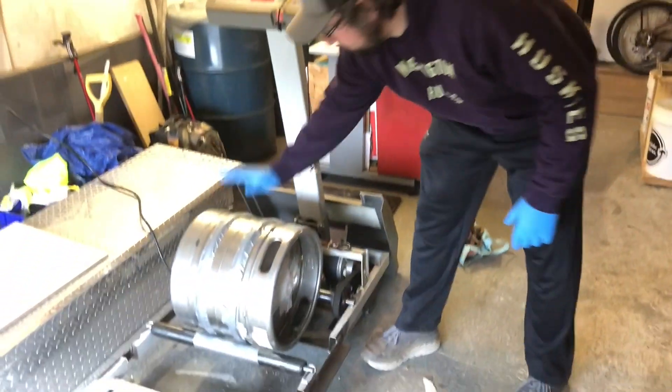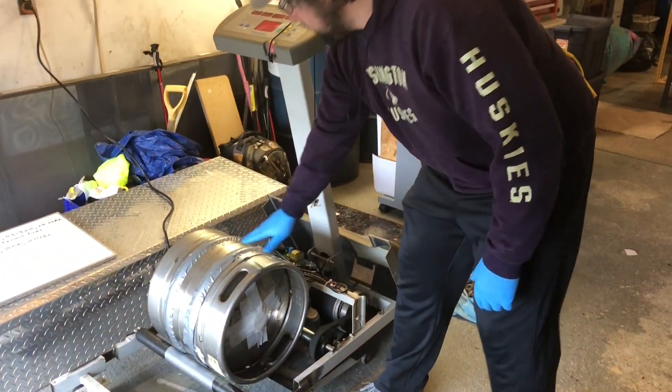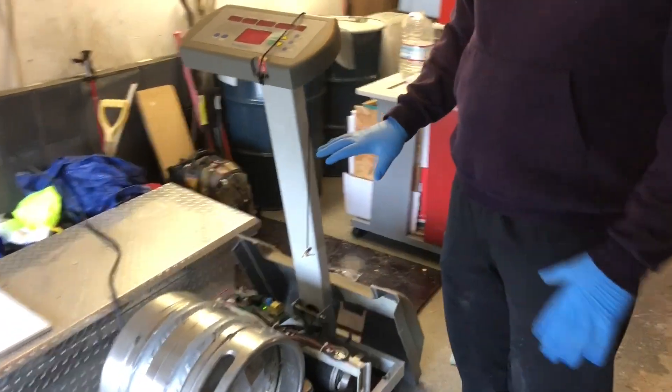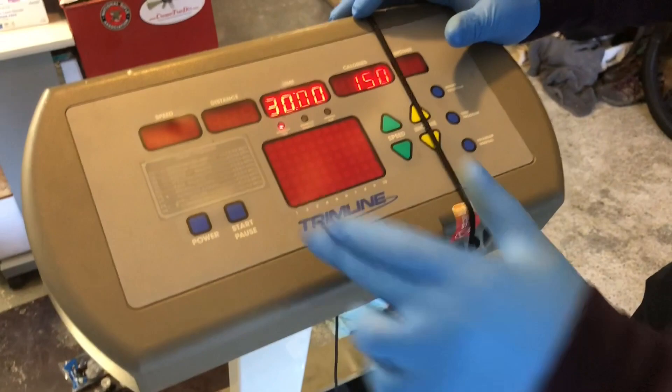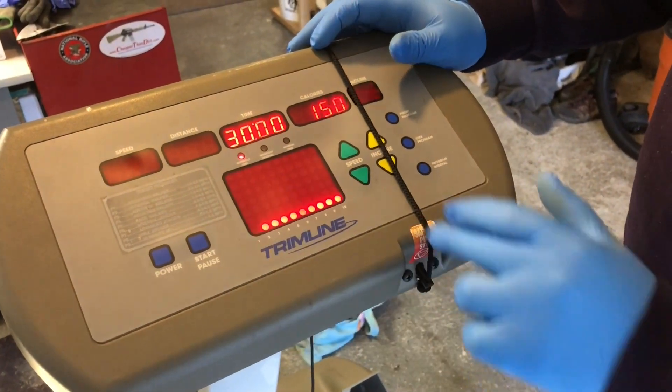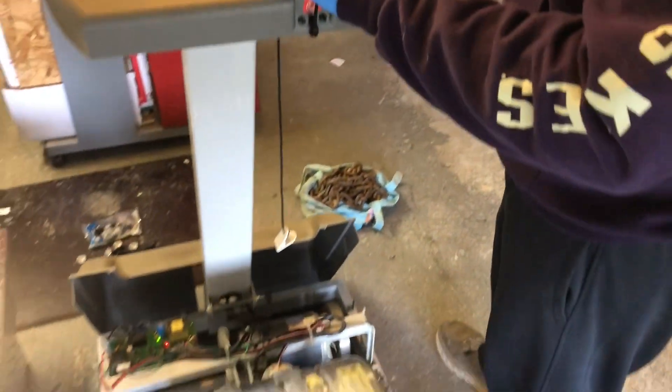The keg is already filled up here with some gold ore that we're going to run. The nice thing about the treadmill is that it has variable speed, which gives us the ability to adjust how fast the mill is spinning. So we'll go ahead and start it out slow.